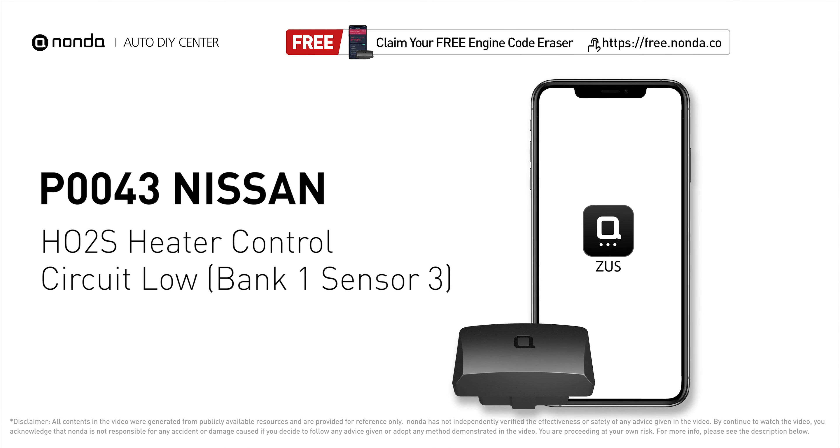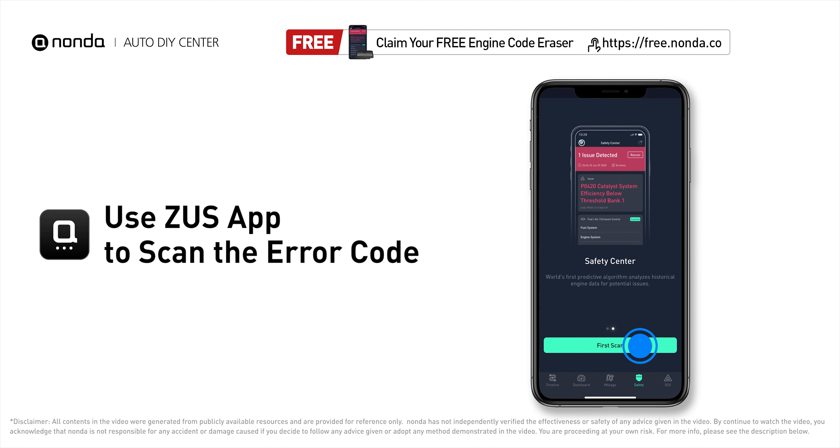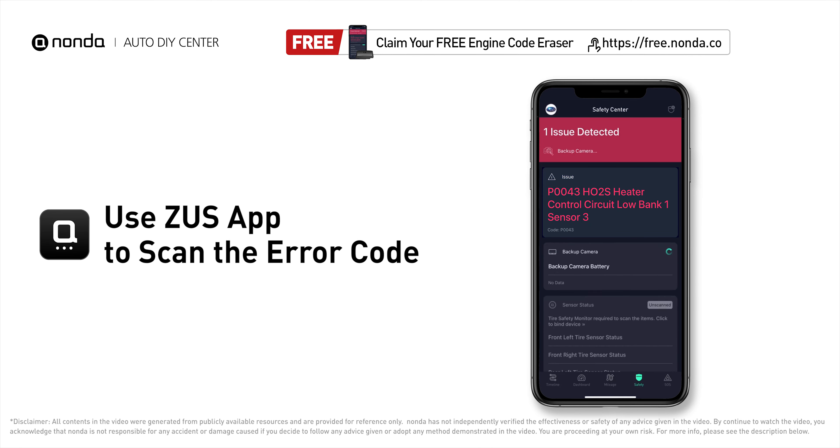This P0043 repairing video is dedicated to Nissan's drivers. If your Nissan is getting a P0043 error code, this video is going to show you one practical solution to fix the error code at home. Use the Zeus app to scan your vehicle and see the error code P0043.